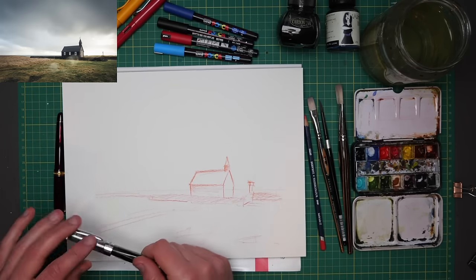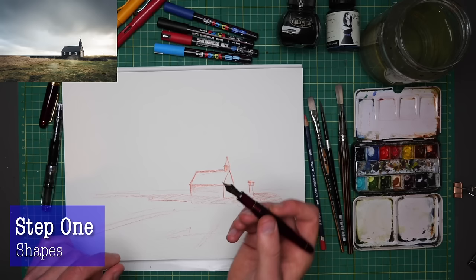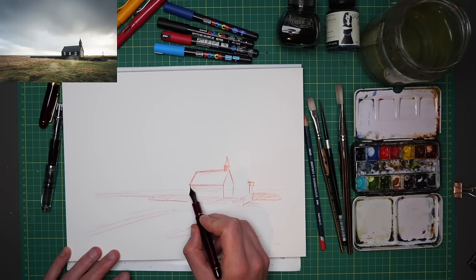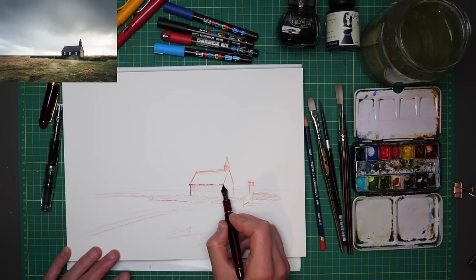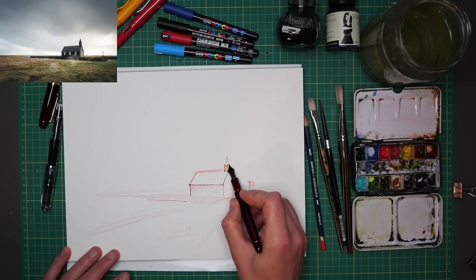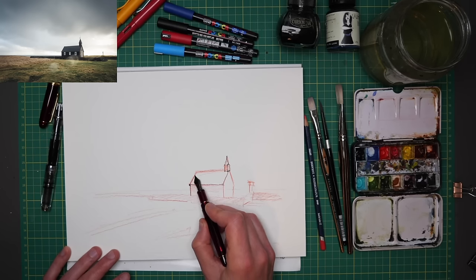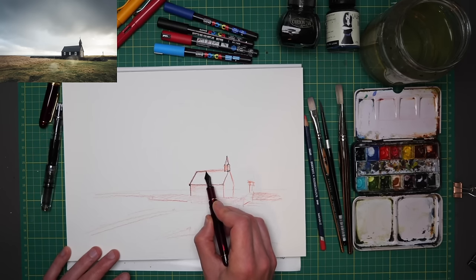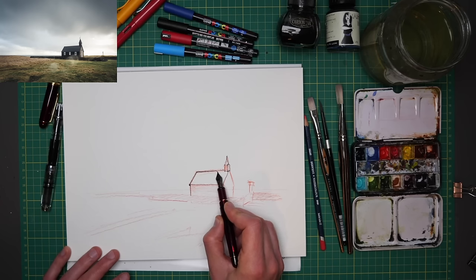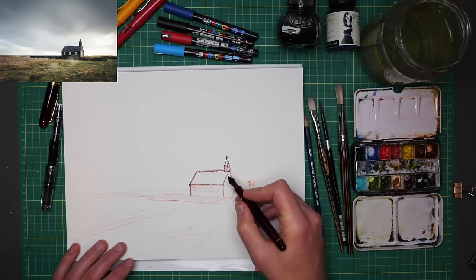Now I'm going to move on to a finer sketch. I'm going to use my Platinum 3776, which has an ultra extra fine nib, to give the church a little bit more character and be more specific this time. I'm going to do my normal sort of wobbly lines — not everyone likes these, but getting a little bit of extra character into your line rather than just a strict straight flat line. There are lots of ways to do that — I've done videos about how to get characterful lines, and it doesn't just have to be wobbly.